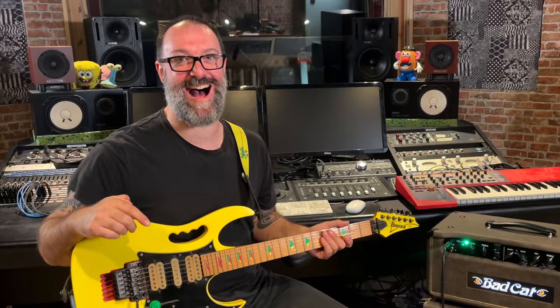Welcome to 2022. Let's hope it's better than 21. Here are three awesome Steve Vai licks. I'm a massive Steve Vai fan, so this is going to be really fun.